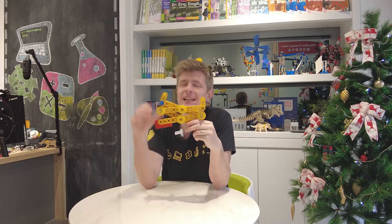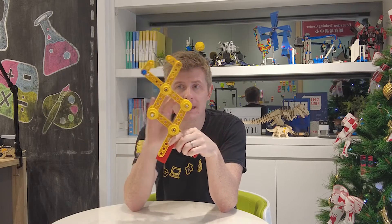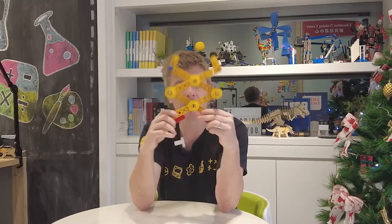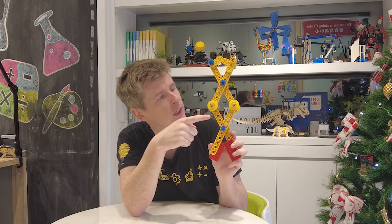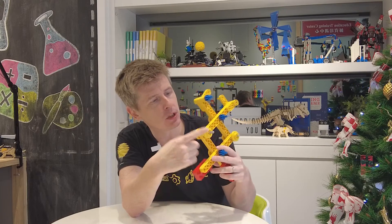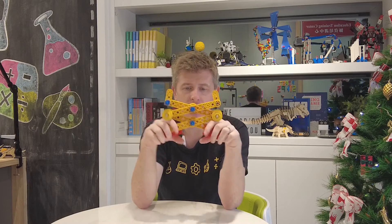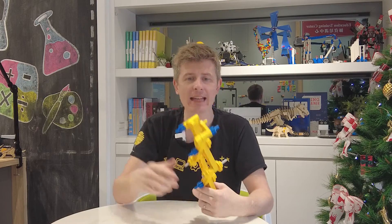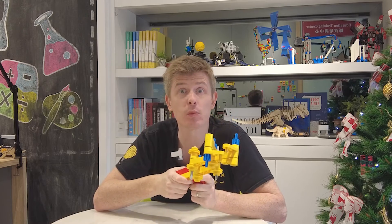The extendo arm is super easy to make and it doesn't take many pieces at all. We just have four beams with two pivot points. The beams turn around the pivot points, and that allows the arm to get bigger. We use short blue axles for our pivot points and connect the beams using these gray axles here. At the bottom, we have some red bricks as handles, and at the top, some yellow handle pieces to pick up the things we want to grab.